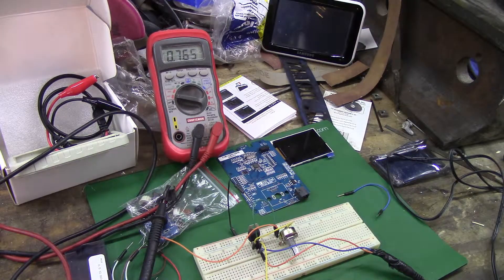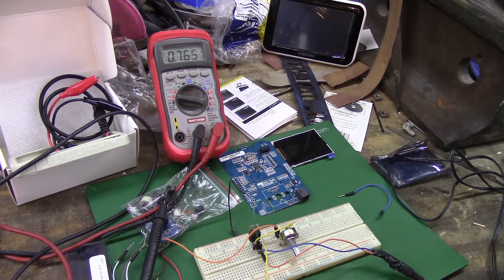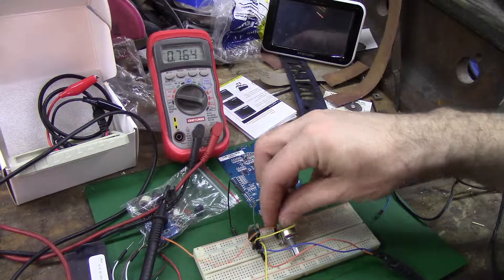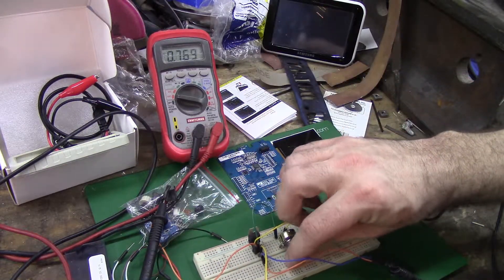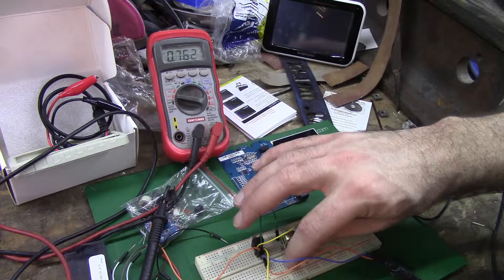All right, so it looks like I need two regular resistors. So if I'm reading this right, according to the spec sheet... I can't be reading this right. Maybe this is supposed to be on adjust instead of out. It's getting warm. I don't know why I keep getting jumps like that.